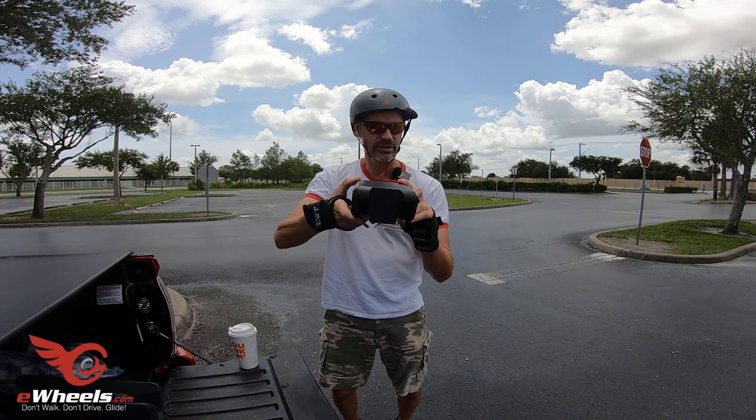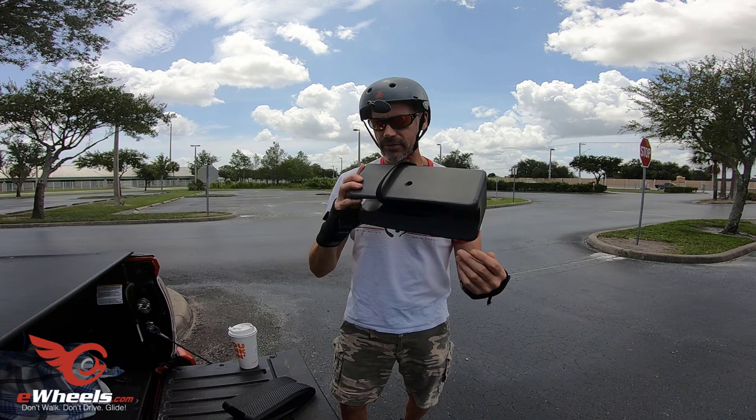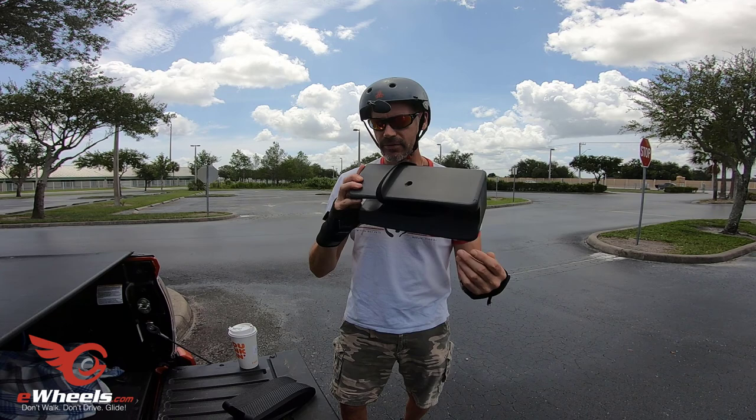If you look at that picture you'll see the MSX seat just kind of balances on top of it. The Monster seat goes down, but the handle for the V11 doesn't go all the way in, so it's very loose. I have a rig job that I'll talk about in a bit.